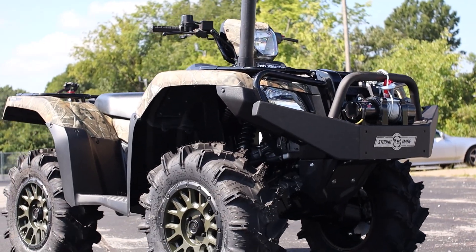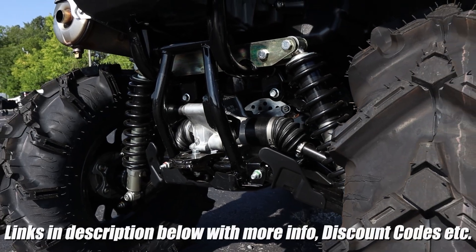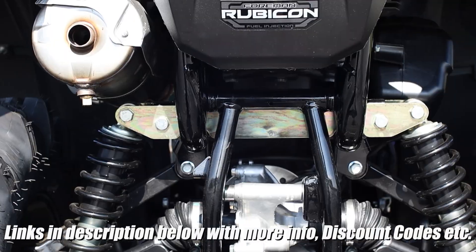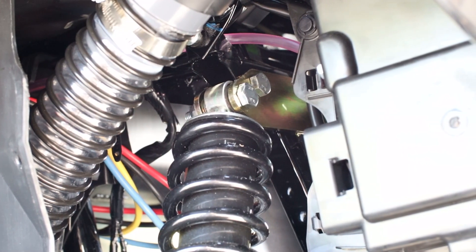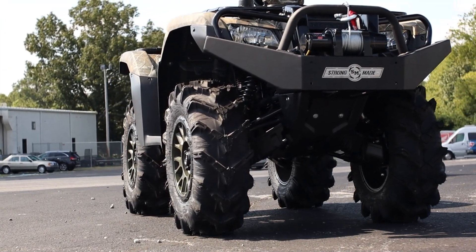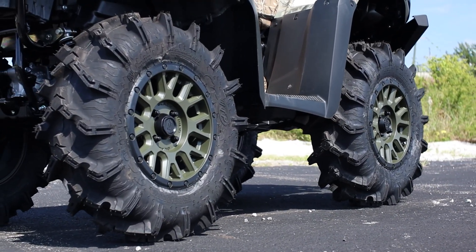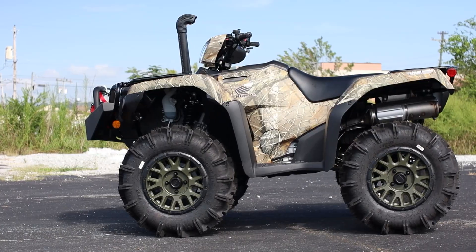Then we move over to another option from Highlifter — their two-inch lift kit for the Rubicon. Their kit comes zinc plated like this one or powder coated, and they also come with a lifetime warranty. If you're just wanting a slightly larger wheel and tire package over stock you won't need this, but if you want to go as aggressive as this Rubicon, your fenders will thank you.